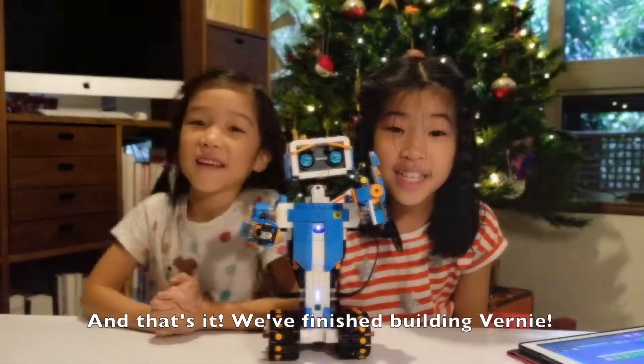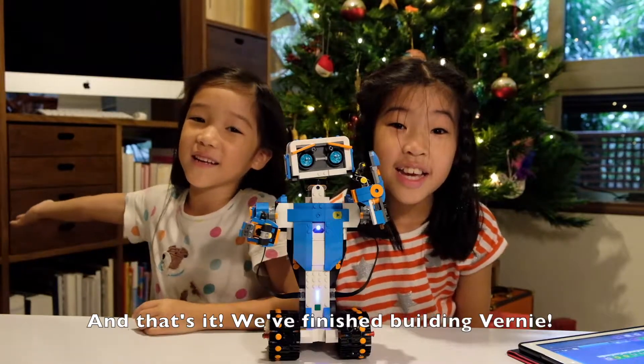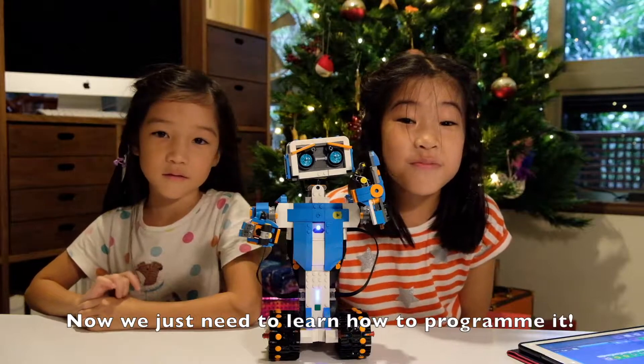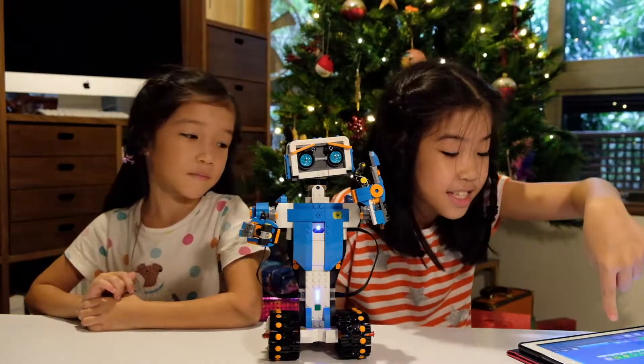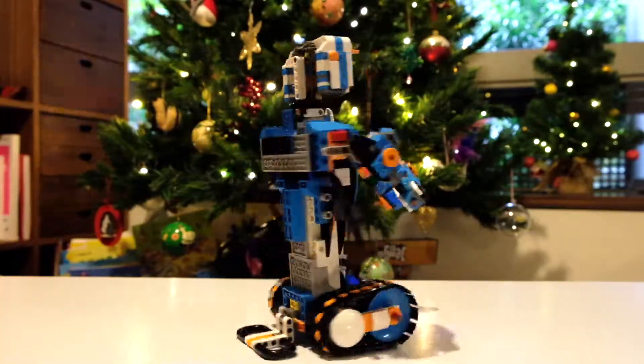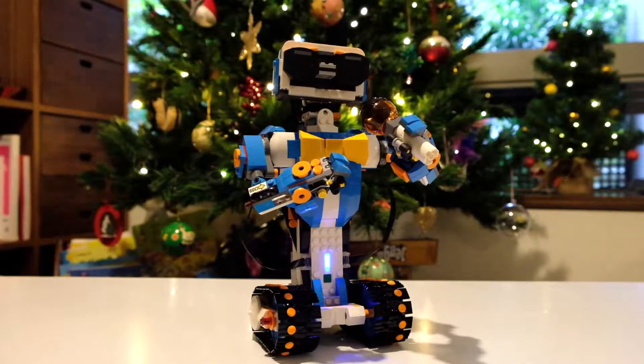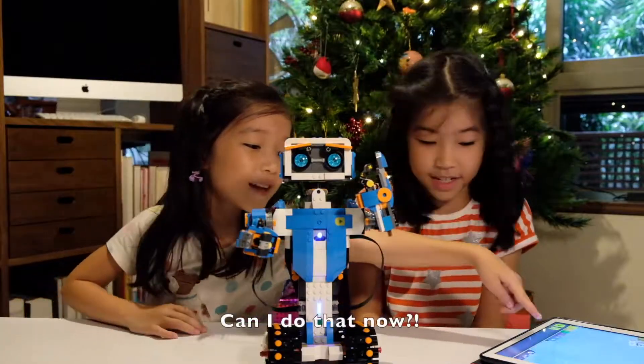And that's it! We've finished building Vernie! Doesn't that look great? Now we just need to learn how to program it. Watch this! Have a happy new year!